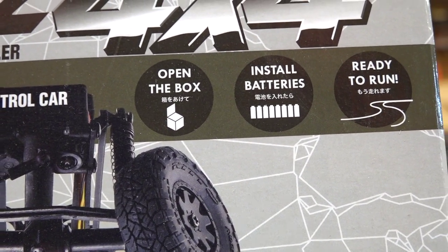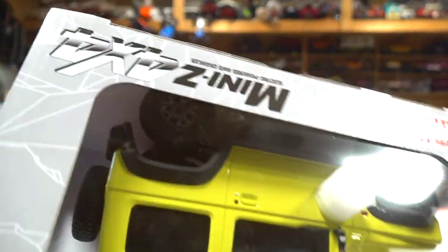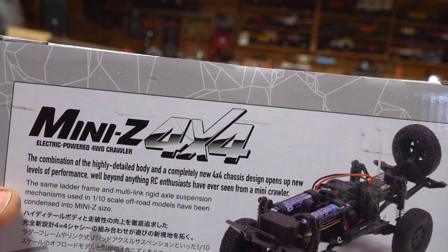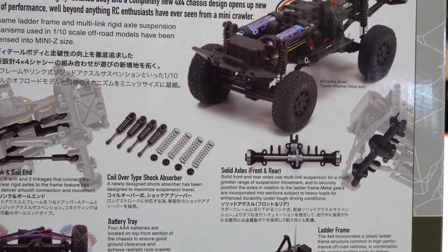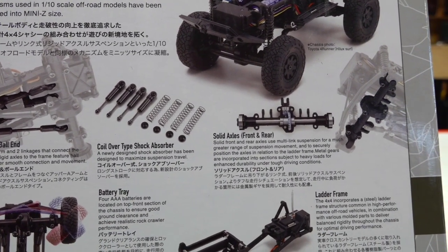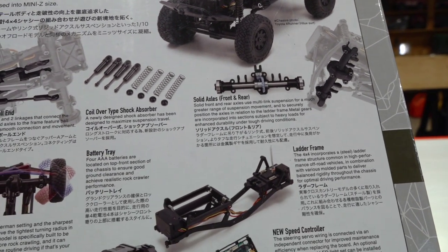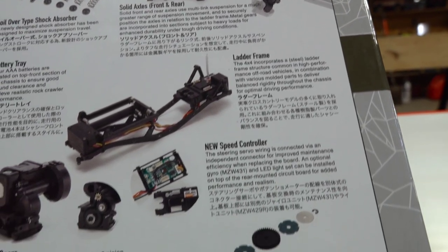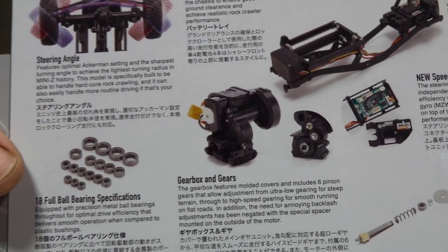It says install batteries and it's ready to run right away, so we can put it on the course right away. On the back, there's a whole bunch of different stuff being pointed out: the coilover shocks, the steel link and ball ends, solid axles front and rear, a good battery tray, and the ladder frame chassis. Looks pretty solid - there's the transmission right there.